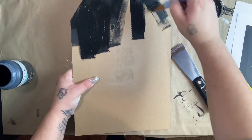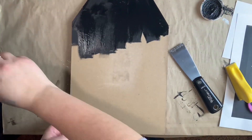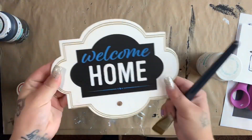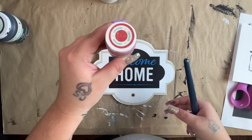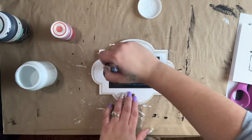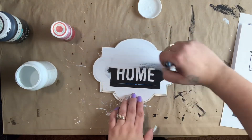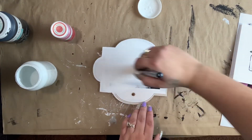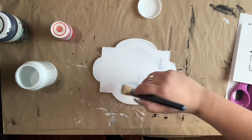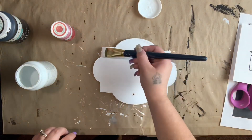While this one's drying, I'm going to paint my other one. I do this a lot because it's more efficient — while one thing's drying you can work on another. For this one, I used these back when I did fall signs but had a few left over and wanted to utilize them. I just take some white Waverly chalk paint and give it a really nice coat. I like to do this technique because it gives a really cool effect. Then I dip into my crimson Waverly chalk paint.